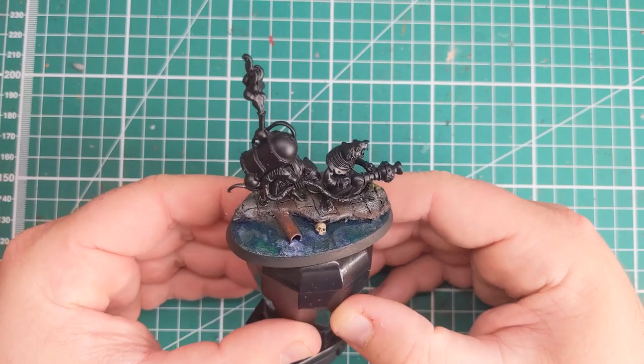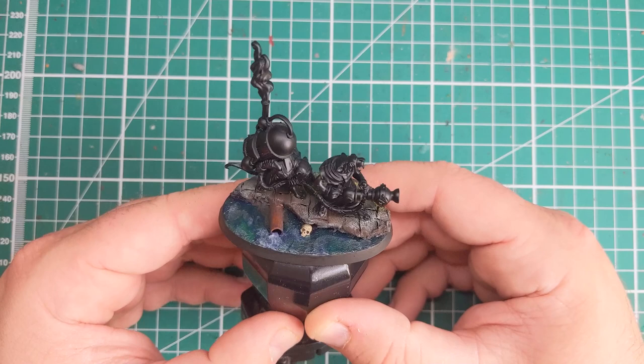Hi folks, in this video we're going to be looking at painting the Skaven sewer base that I built in the last video. So without any further ado, let's cue the music.